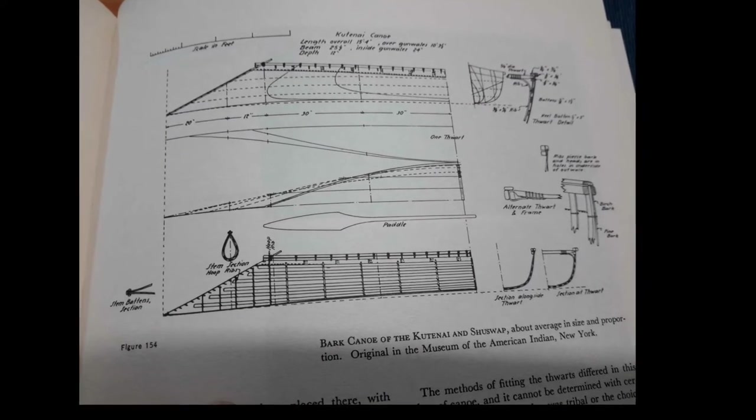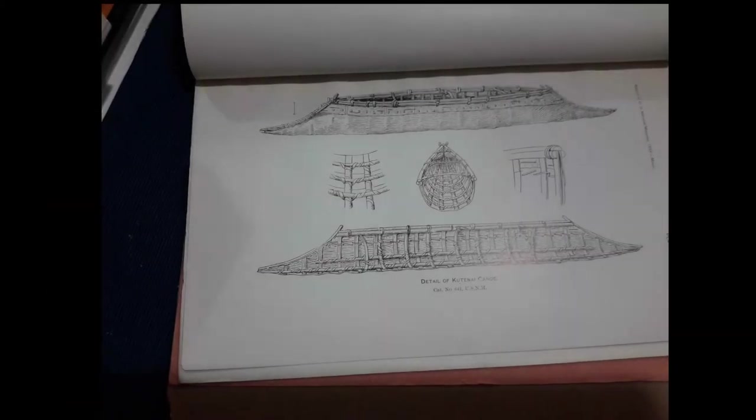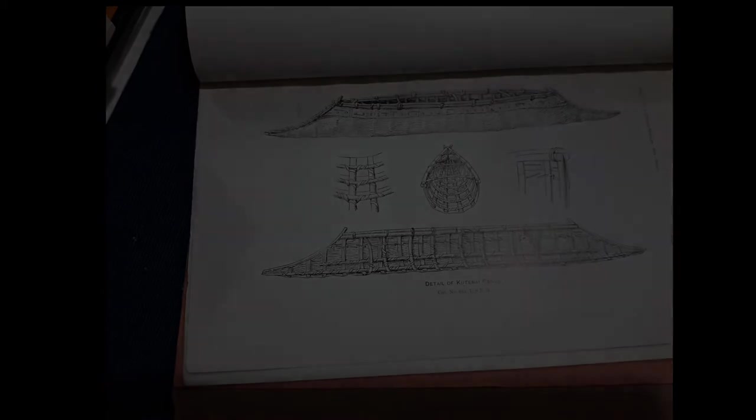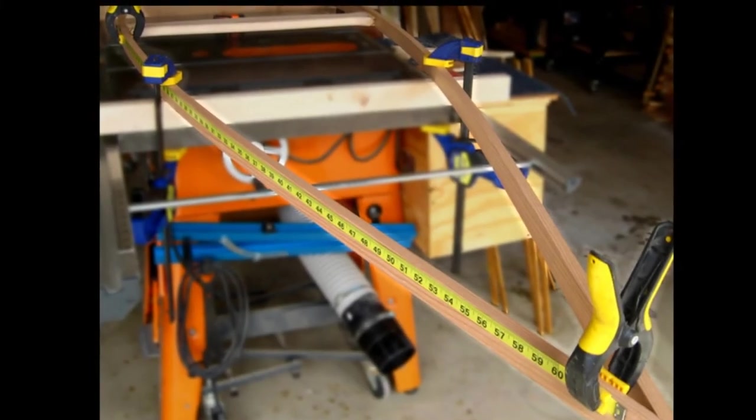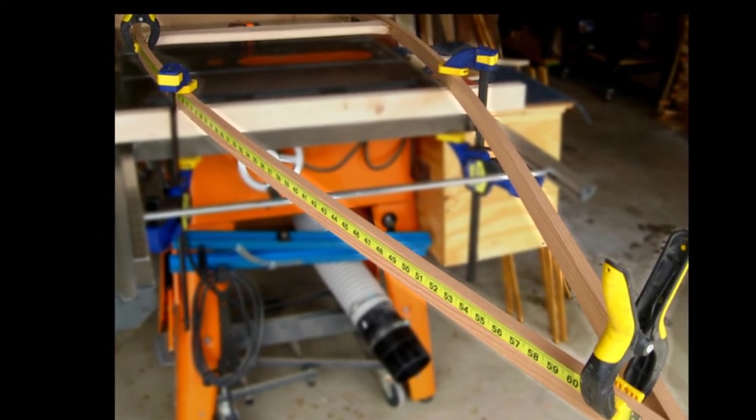So in March of 2011, I finally had time to start on it, and by trial and error, collecting every scrap of information I could about the boat, I started building a frame. The construction of the frame was different than anything else I had done before, and I had to do it over a few times to get the shape right.